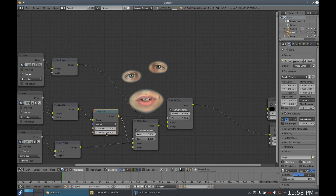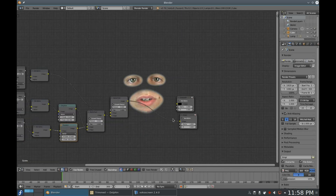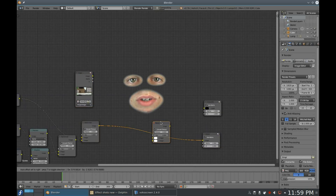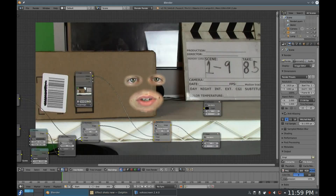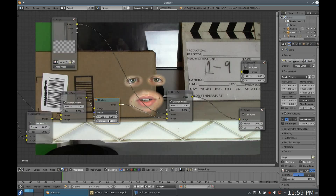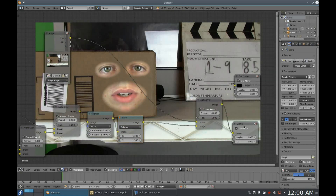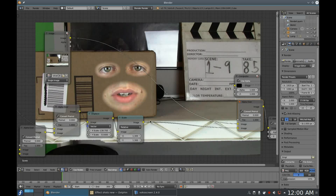Now do the same for the other eye. Moving on, you want to add your background plate and add the face on top of it using another Alpha Over node. Add a Displace node in between the last Alpha Over node of your face and the Alpha Over node you just created, and position your face correctly. You may also need to scale it up or down.